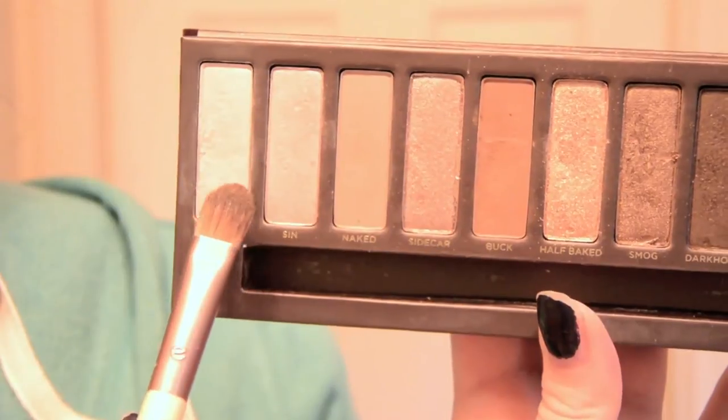And after that, I use the shade Virgin to highlight the center of my lids as well as the inner corners of my eyes. I just really like doing this because it brightens up the overall eye area and creates a really nice effect.